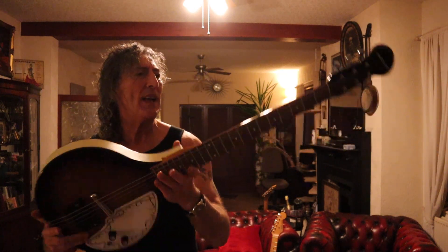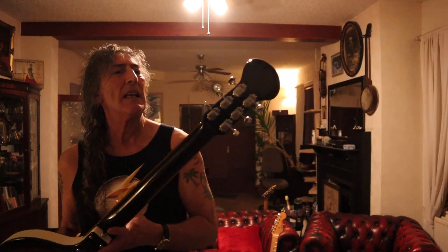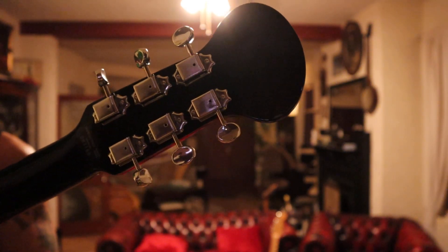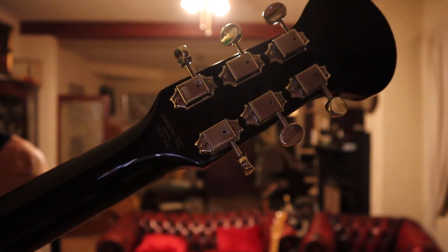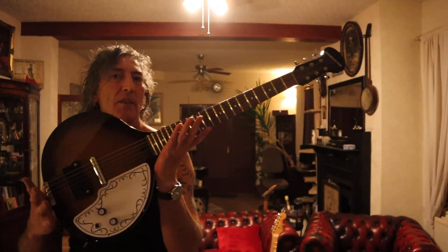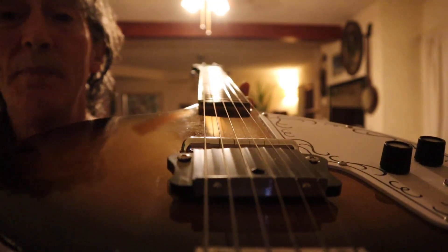Now, what we have around the back here is some Kluson-style tuners. This guitar, as you may or may not be able to see from the little sticker, was made in Korea. However, the bridge, which is a Gotoh sitar bridge, was made in Japan.